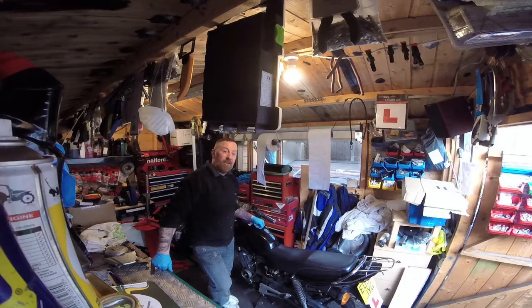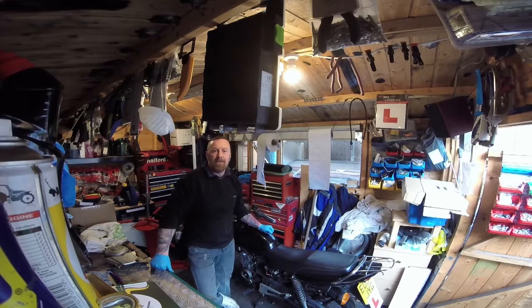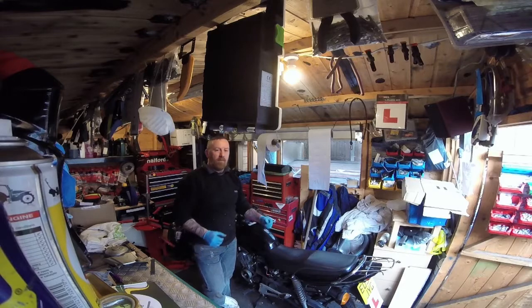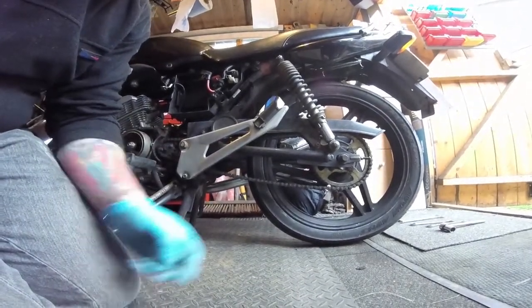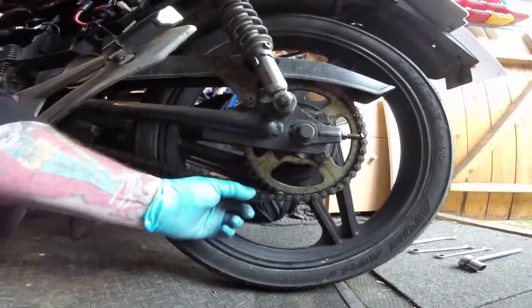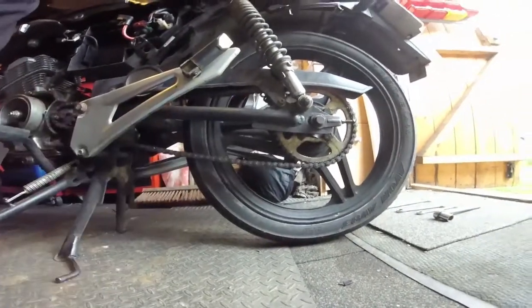Hi, Mark Savage here in my shed with the YBR. This is how you tighten your chain — it's a simple thing and so many people get it wrong. The tools you need are minimal. If the chain is baggy like this it can cause problems, will fail the MOT, and could come off. See it's moving around — at speed it's tight but when slack, this is dangerous, and it can be fixed in a couple of seconds.